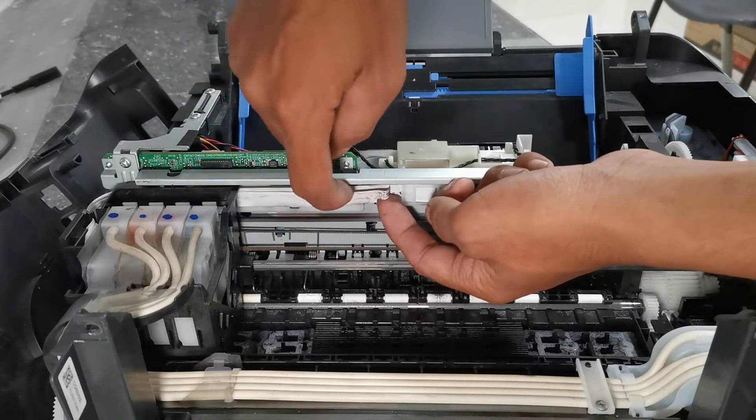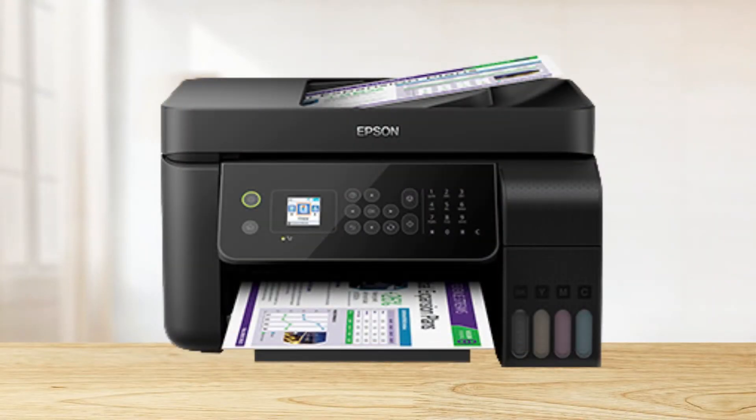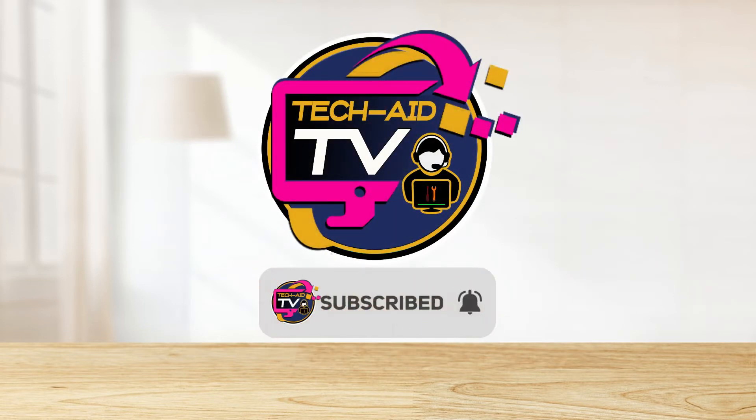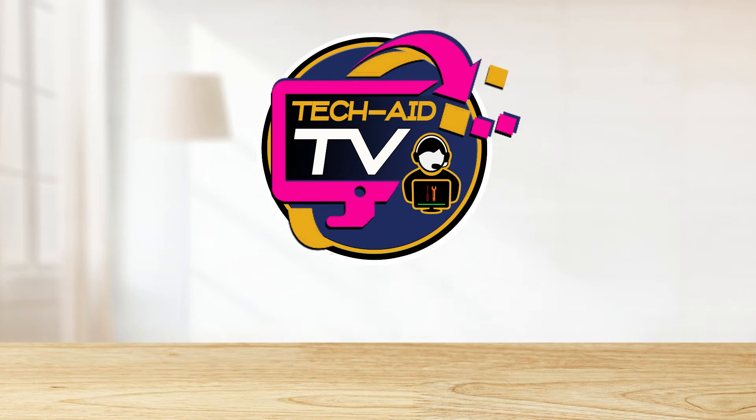The main cause of this error was the folded encoder flex cable — and that's how simple it is to fix the 000031 error on this Epson L5190 printer. I hope this video will help you, and if you are new to our YouTube channel, please subscribe for more tutorial videos. Thank you for watching.